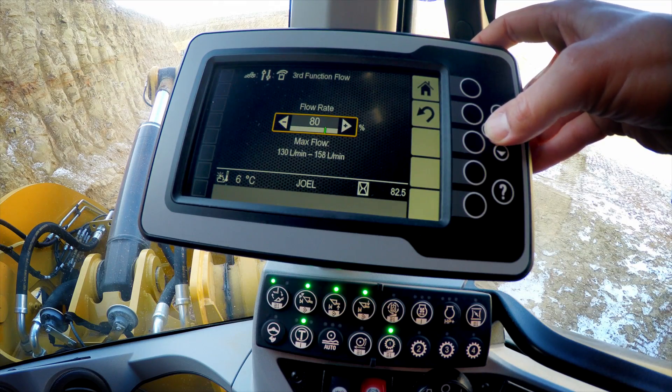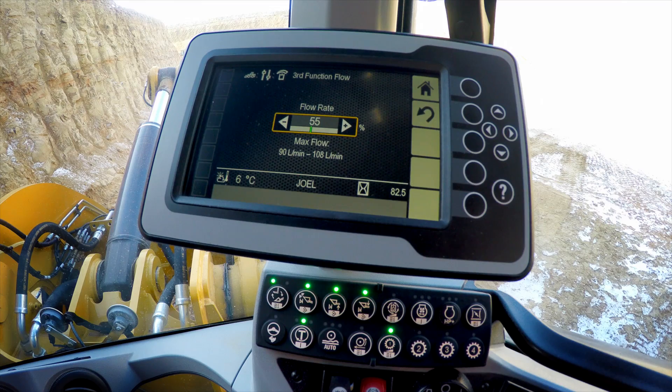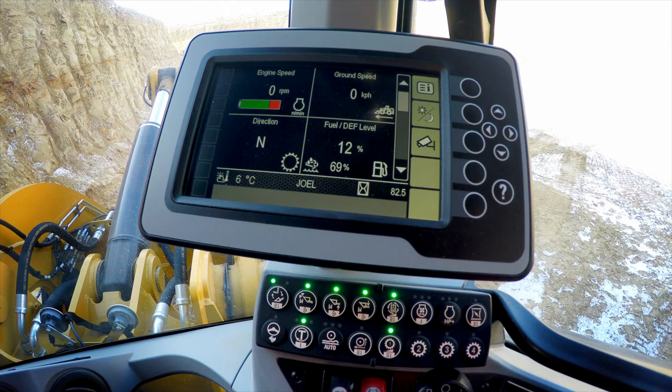Or we can dial that flow down again, matching the machine output and the work tool requirements so they work together. With a simple push of the auxiliary flow button we will turn continuous flow on. We can then engage that continuous flow using the roller in the seat-mounted joysticks to send continuous flow out to work tools such as brooms or other hydromechanicals.